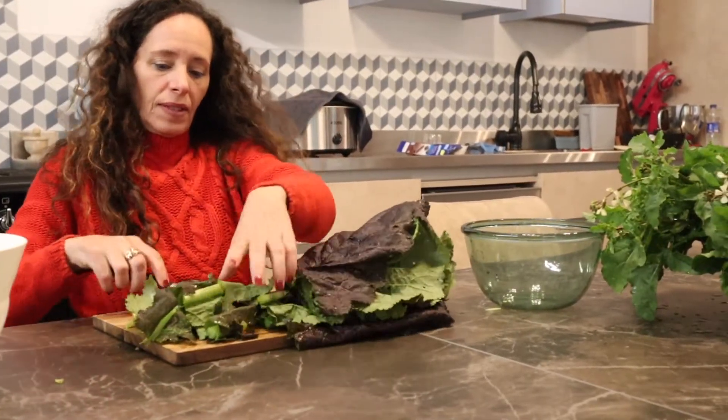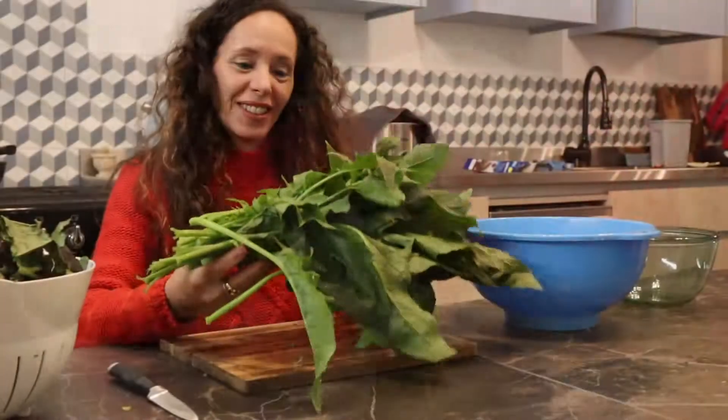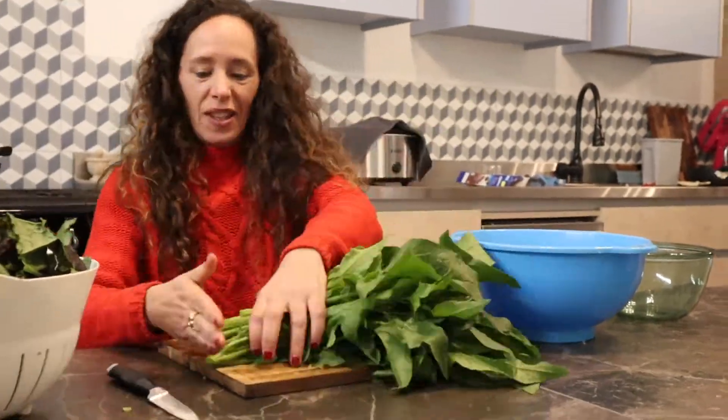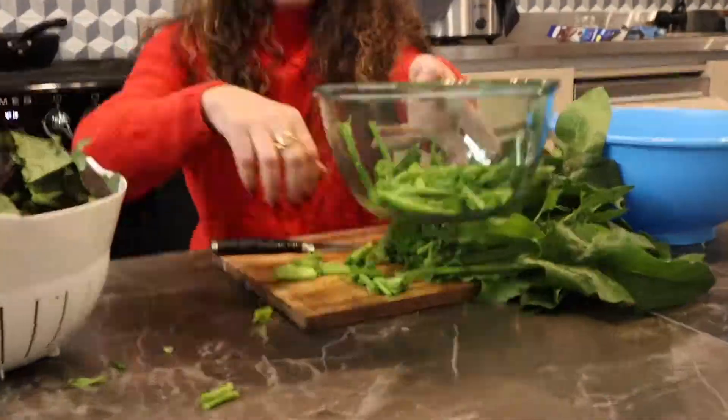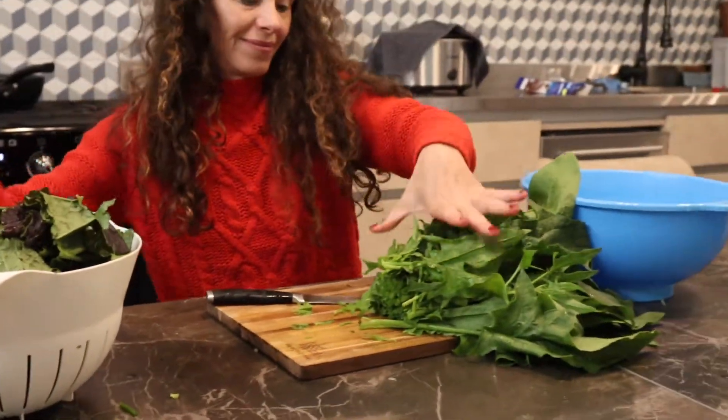So that was mustard leaves. Next is the spinach leaves — we take off the hard part and the stem, and we chop it.